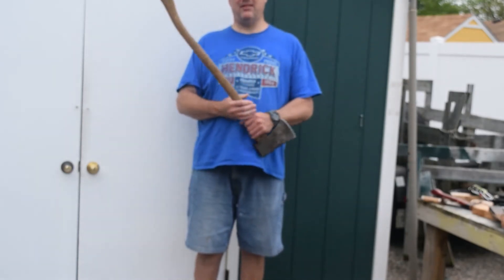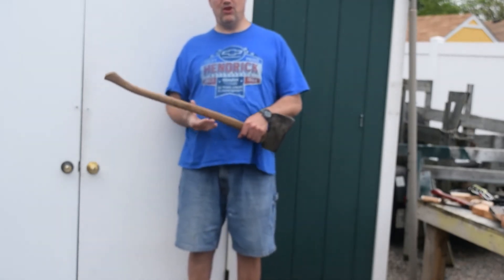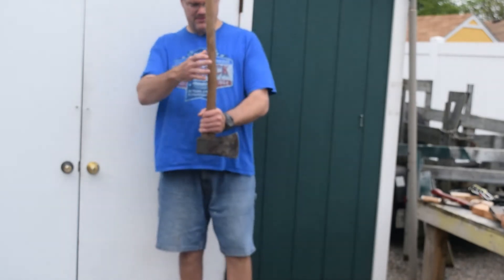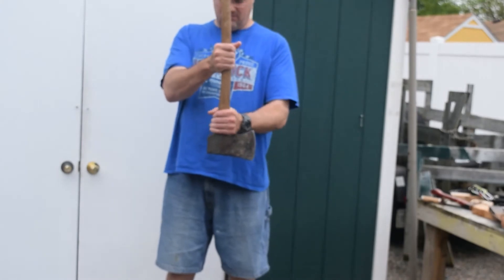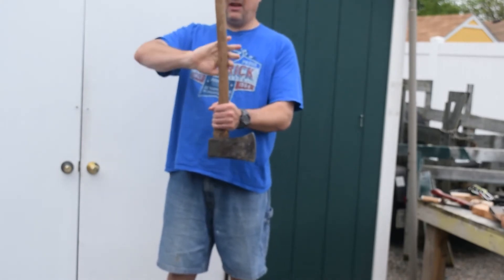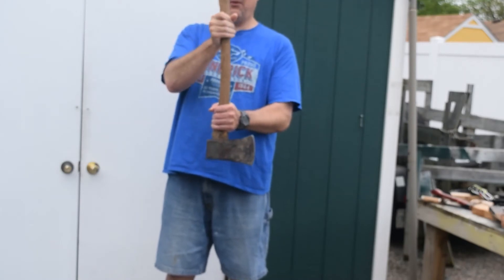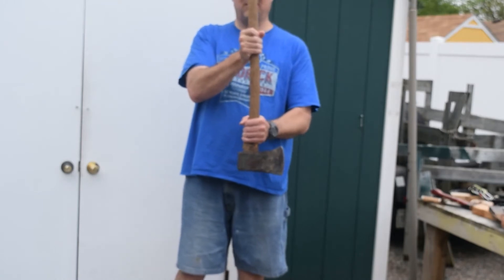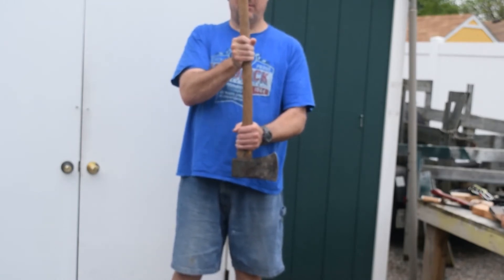When passing an axe or a hatchet, you always use two hands at all times. One hand here and one hand here, and the other person puts their hands here and here. You wait for them to say 'thank you.' If they're handing you the axe, they're going to wait for you to say 'thank you.' That's what's important.